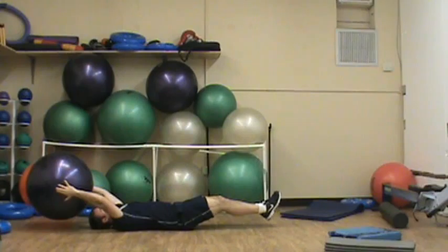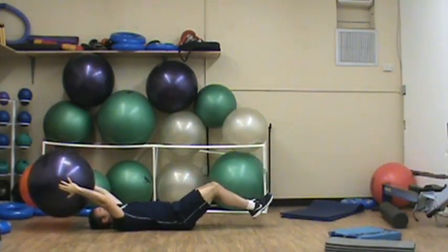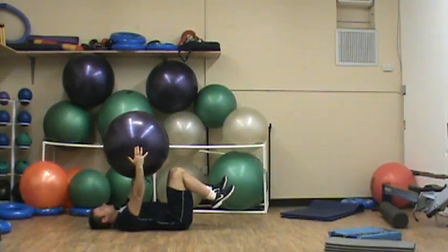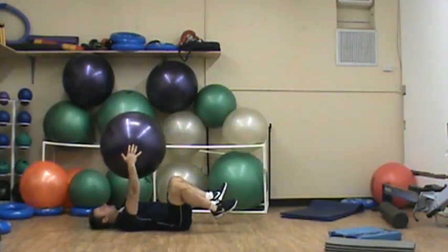Extend my legs out, pause for 1 to 2 seconds and come back. You can bring the ball up a little bit to take the weight off of the arms, or move it back to place more weight on the torso. In between reps, you can bring it up.